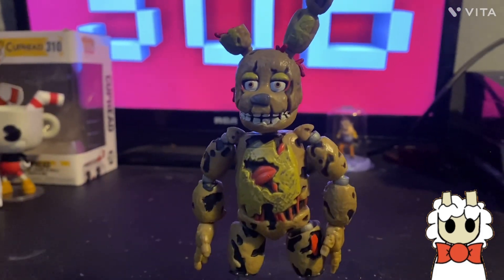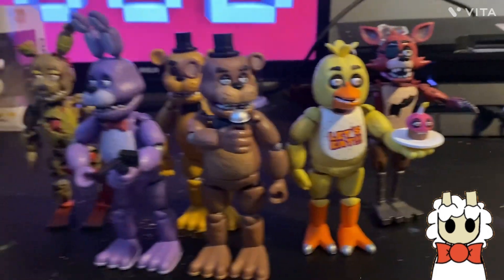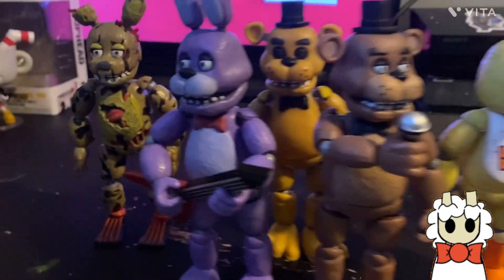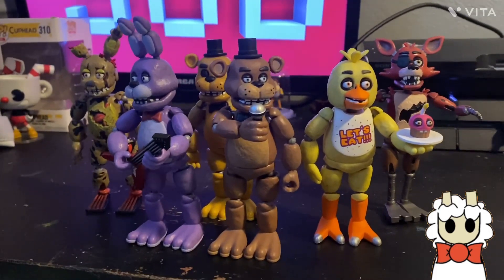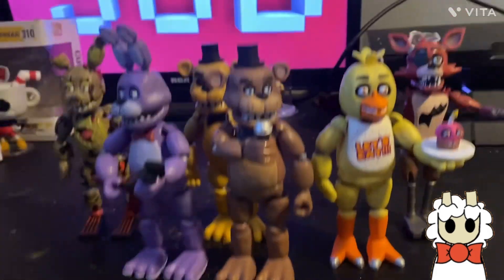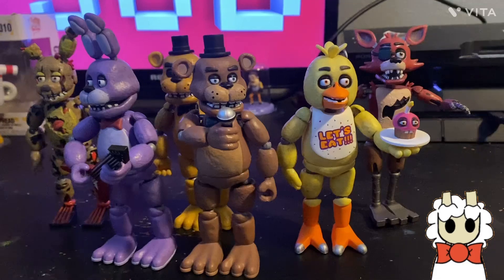And that is my complete review of all of the Five Nights at Freddy's 1 Funko action figures. Some are better than others, but I love all of them and I'm very happy I have the complete collection. It's great seeing them all together. Thank you so much for watching — if you liked this video, hit that subscribe button. Peace.